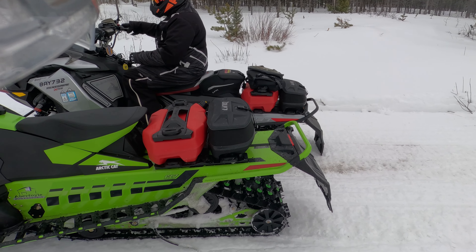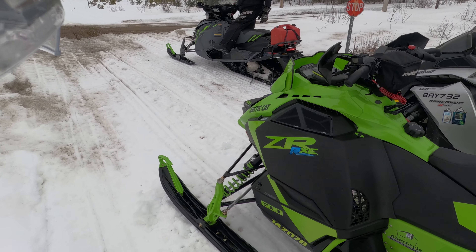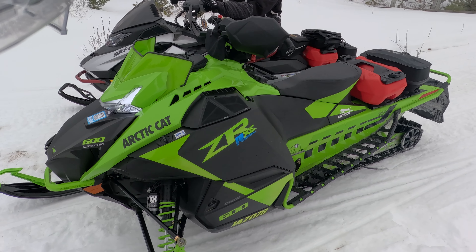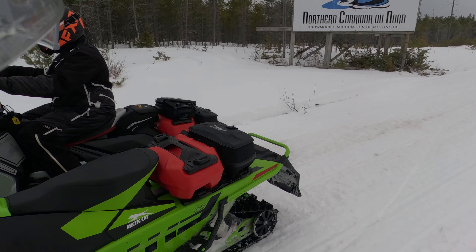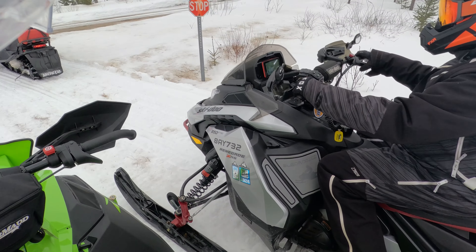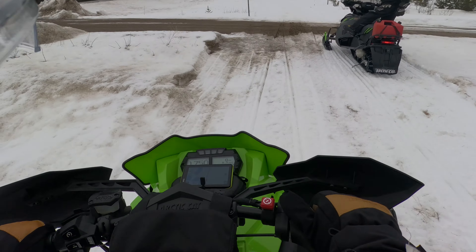Okay, ladies and gentlemen, what you've all been waiting for — it is time to try out the Arctic Cat Catalyst 600 ZR RXC. This is Jason's sled, he got it from Aberfoyle. This is the sled you saw us review in Mike's garage earlier this season, but we haven't had a chance to ride it, so now's the opportunity.